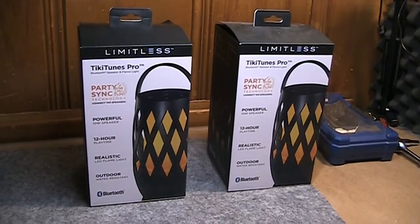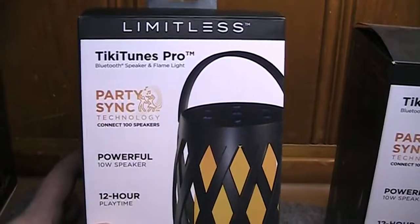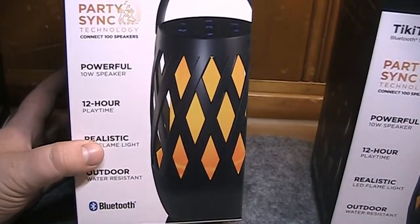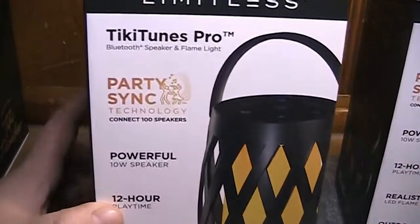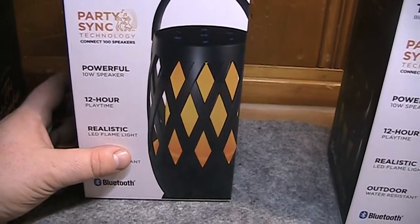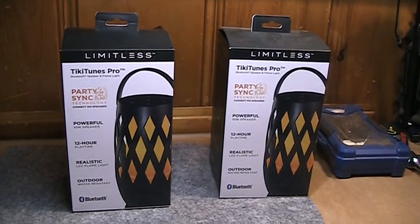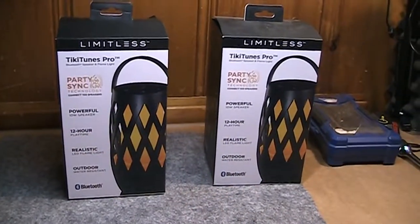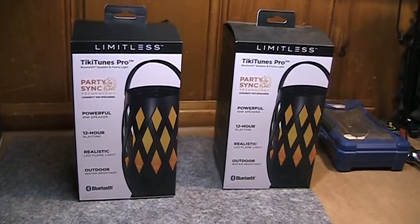I ended up buying these to try them out after seeing them sold at a couple of different retailers. This is what they're calling Tiki Tunes Pro, made by Limitless. These are Bluetooth wireless speakers made to look like a Tiki torch. Not only do you get ambient lighting to set the mood, but you also have music to back that up. This was a package deal, some kind of a 4th of July sale, where you got two for the price of one. I've got two here on camera and an additional two being used elsewhere, so I have a total of four.